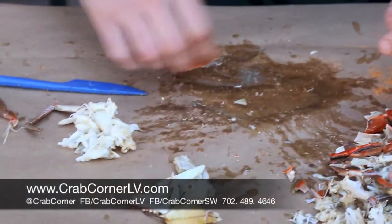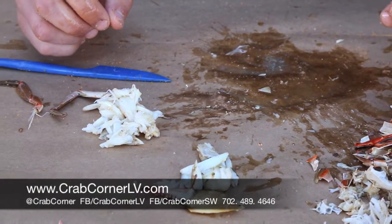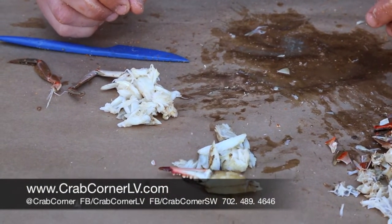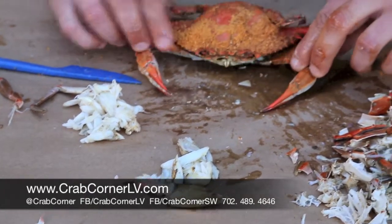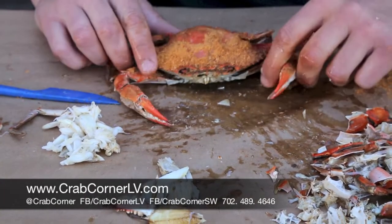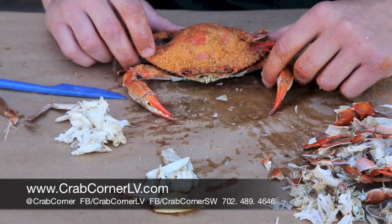So you can see how we did it today. There are a couple different things at Crab Corner, so if you have any questions please come out and we'll show you ourselves — don't be afraid. There's always happy staff here to show you. And you can take this crab and turn him into a nice pile of meat. So enjoy yourself and come see us at Crab Corner Southwest and give it a shot. Thank you.